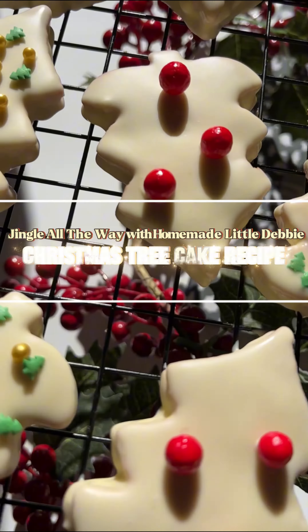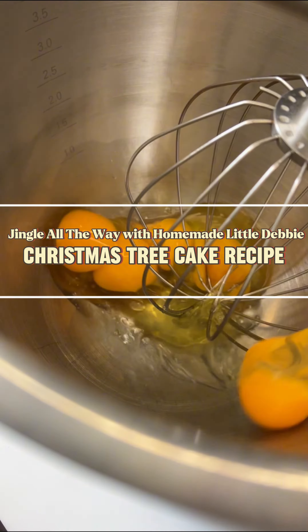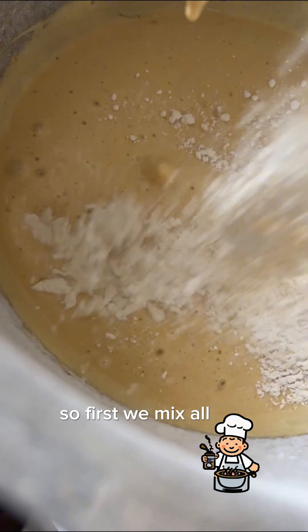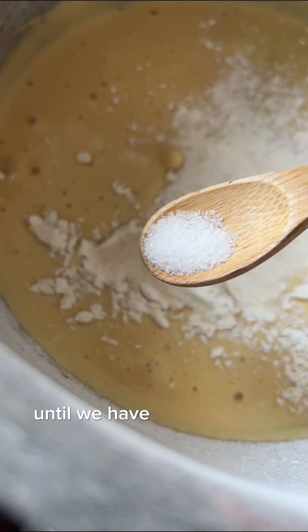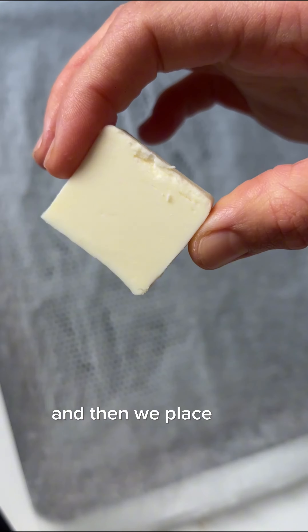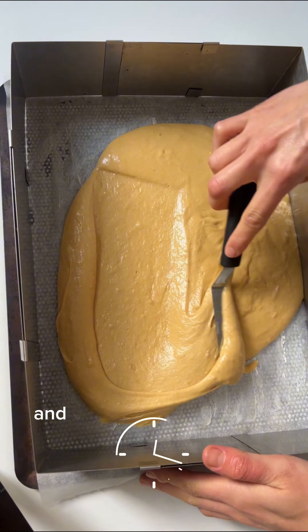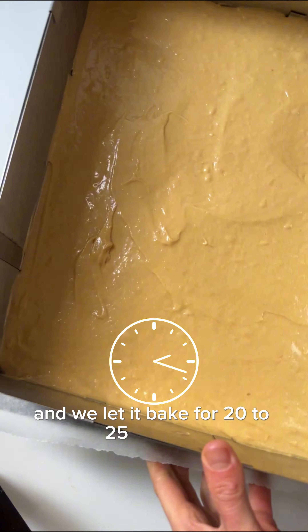Time to make white chocolate Christmas tree cakes that are filled with an incredible vanilla frosting. First we mix all the ingredients until we have batter for the sponge, and then we place that batter in a cake tin and let it bake for 20 to 25 minutes.